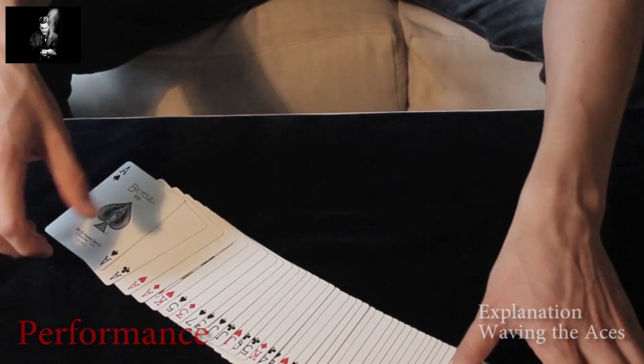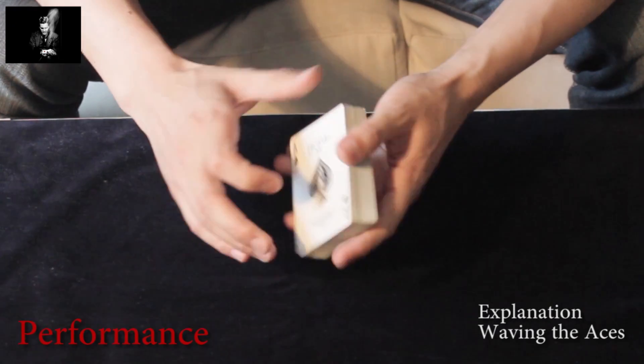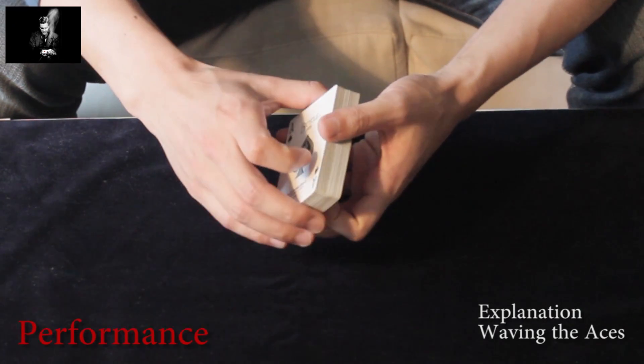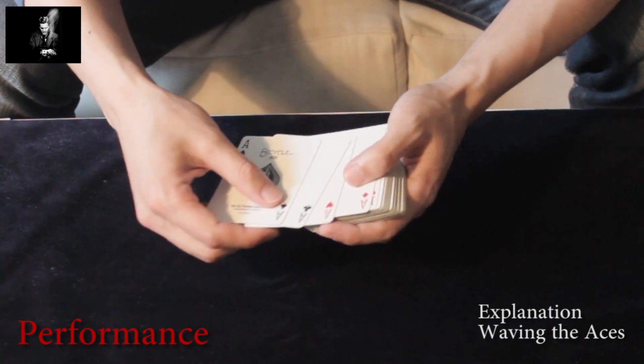Hi and welcome to the explanation of my take of Waving the Aces by Guy Hollingworth. He's the creator of the effect and the technique used.